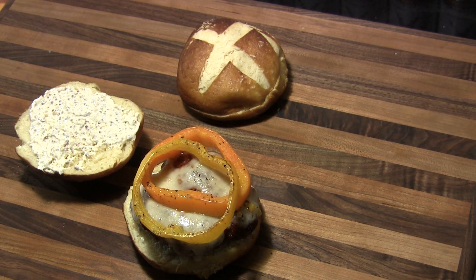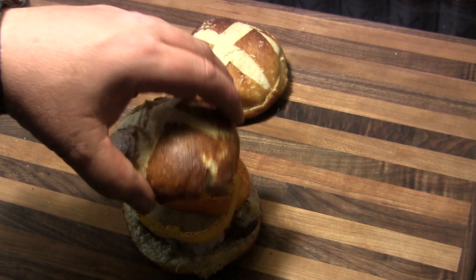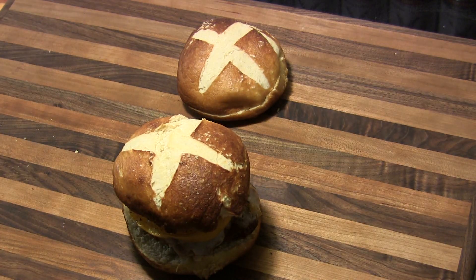Very simple burger, very flavorful, and I really can't wait to tear into these. So until next time!